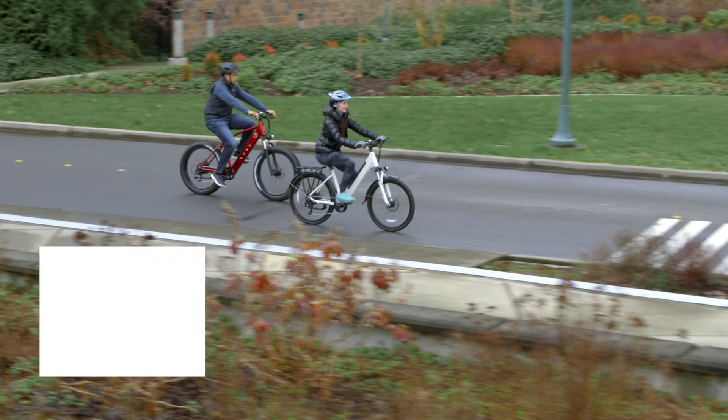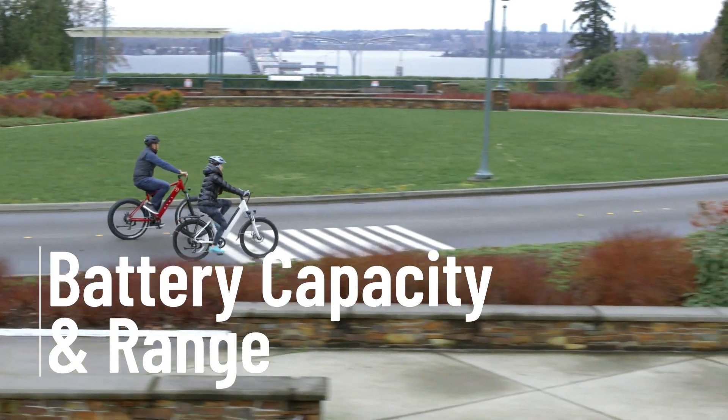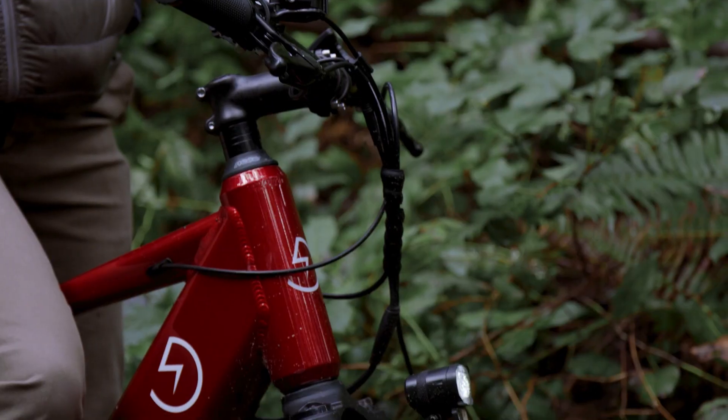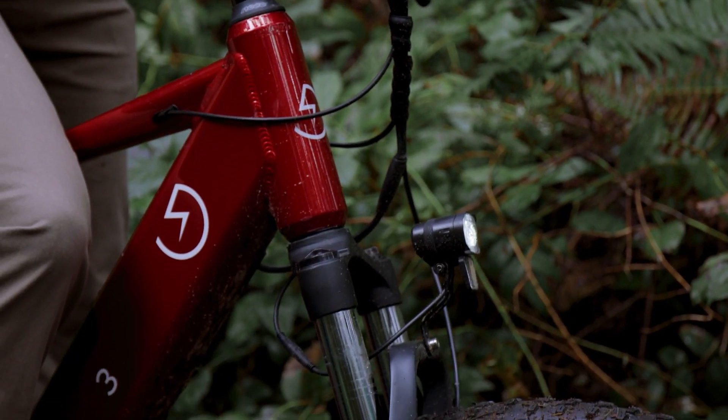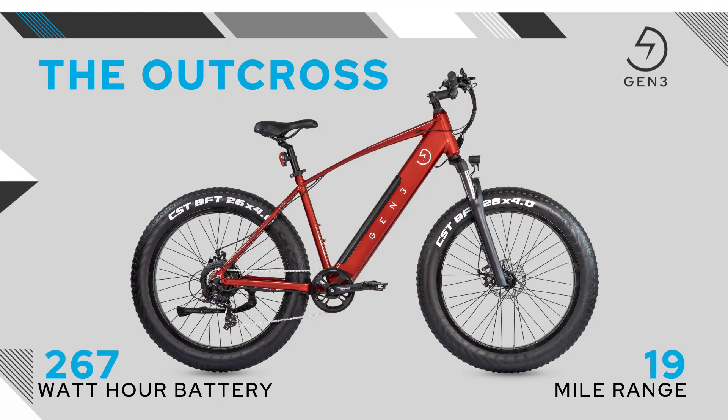Range is extremely important when it comes to electric bikes. Range is an estimation of how far you can go with the bike before needing a recharge. It's a critical factor when you're considering an eco-friendly commute or determining how far you can take your next adventure. Gen 3 takes both performance and safety extremely seriously, and the lithium-ion battery used in the Outcross really excels on both fronts. The Outcross features a 500 watt-hour battery pack that easily delivers a range of up to 35 miles.